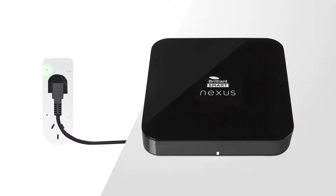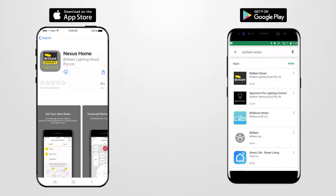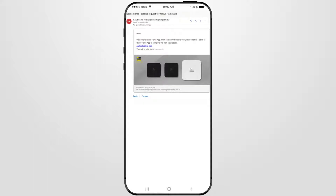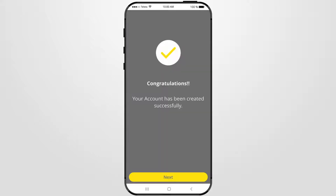After you have installed your Nexus Home Gateway, ensure it is plugged in but power is turned off. Check the mobile device you are using for setup is connected to your home Wi-Fi and Bluetooth is enabled. Please download the free Brilliant Smart Nexus Home app onto your mobile device from the App Store or Google Play. Open the Nexus Home app and sign in or register. For new users, create your new account and sign up. Once signed in, the app will send you a verification email. Open the verification email and click Authenticate Email, which opens the browser and verifies your account.